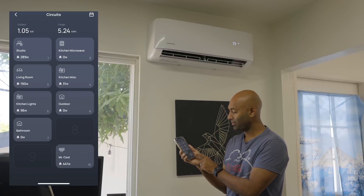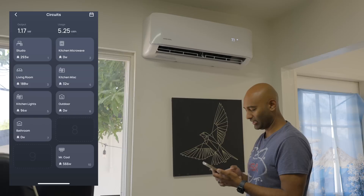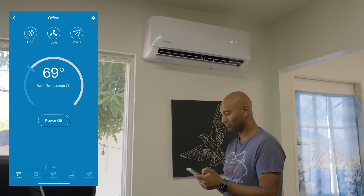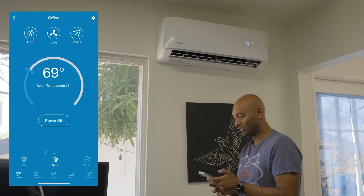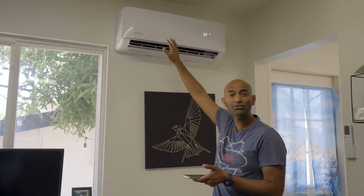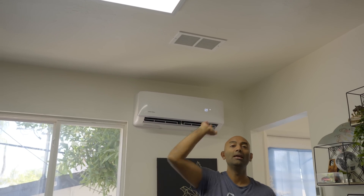In my smart home panel app I can see the energy usage — it's about 500 watts, meaning the compressor is probably on. To push it harder I'll turn the temperature set point down and fan speed to turbo. The app does everything, and there's also a remote control that works well. Since this is a single-zone unit, it does such a great job cooling this room that we actually installed a booster vent to push air into the recording studio.